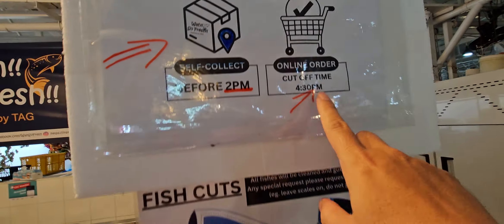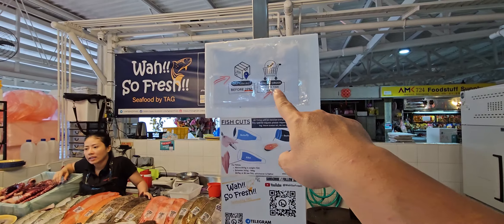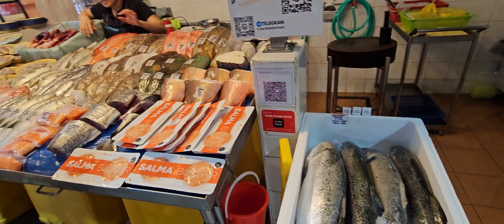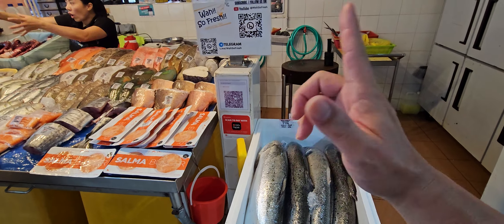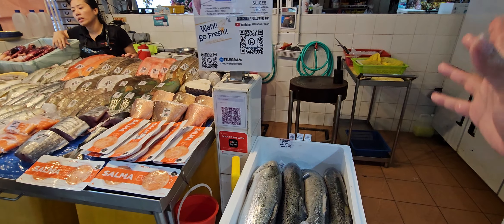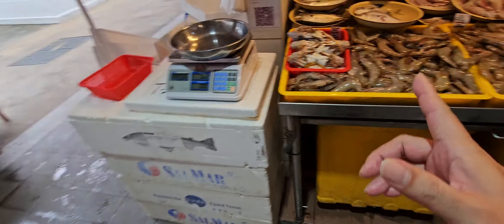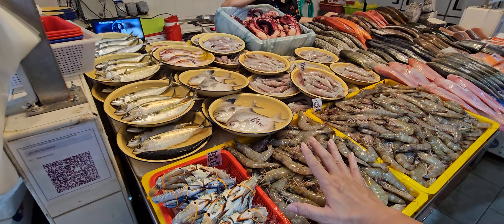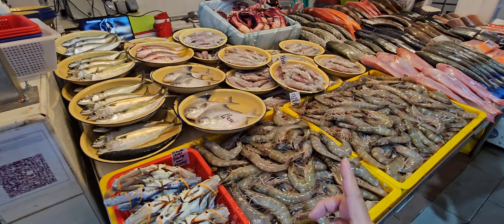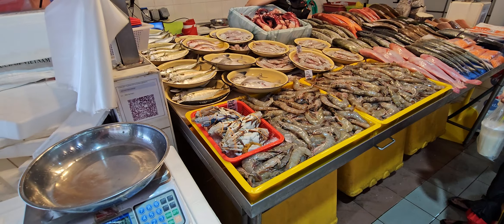Cut-off time for same-day delivery is 11 am. Cut-off for tomorrow's delivery is 4:30 pm — that's usually when I'm going to sleep, so I'll pack and send tomorrow. Tomorrow is Saturday, last day of the week. Not sure if the prawn promotion continues tomorrow, so grab it today while you can. You won't find this price at any fish market. Thanks for watching — see you guys tomorrow, bye!